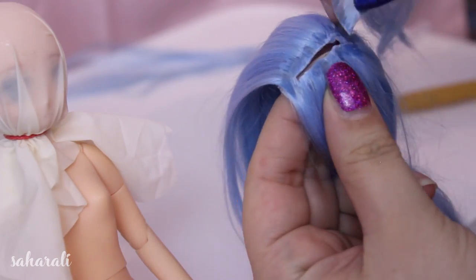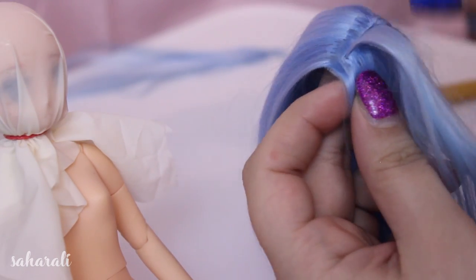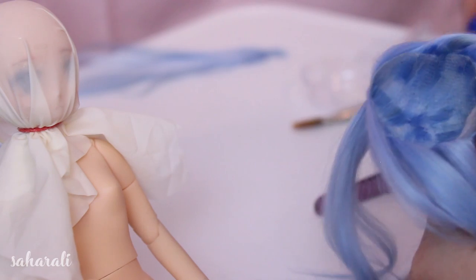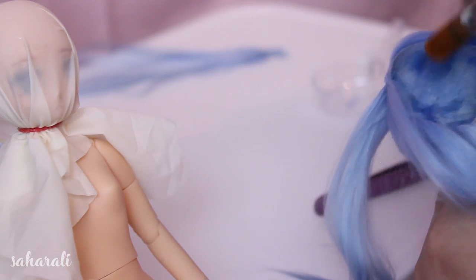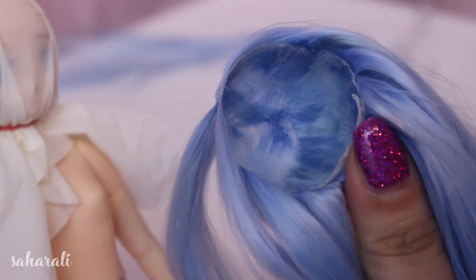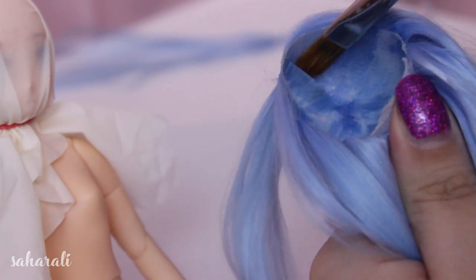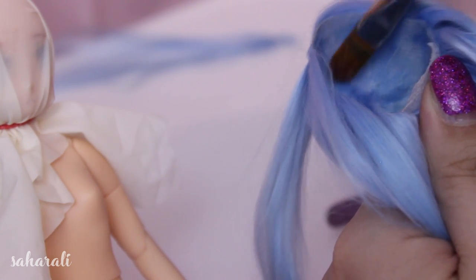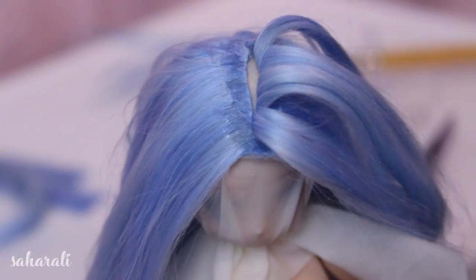Get some fabric glue, get your brush, and then shove some of the pieces of the wefts into the parting line. You're going to want to do one side at a time and let that dry so you don't make anything too messy. Insert the wefts into the parting hole, apply glue and push it into place until it feels strong and secure, then keep adding both large and small wefts until the glue beneath is completely hidden.